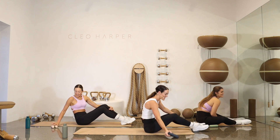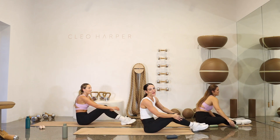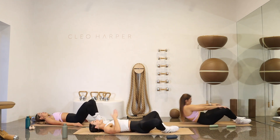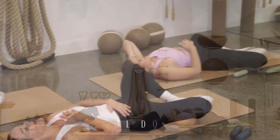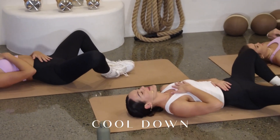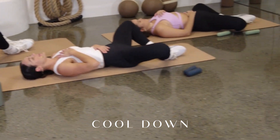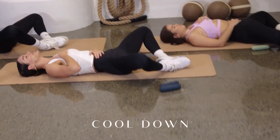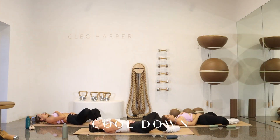Well done, everyone. High five. We are so proud of you. Coming on down. Take those legs in a little diamond shape. Taking one hand onto the heart, one onto the belly. Let's just get our heart rate down just before we get into our stretch. Enjoy that inner thigh hip opener. Nice deep breath in through the nose — and let it all go. One more. Nice deep breath here in through the nose — and let it all go.